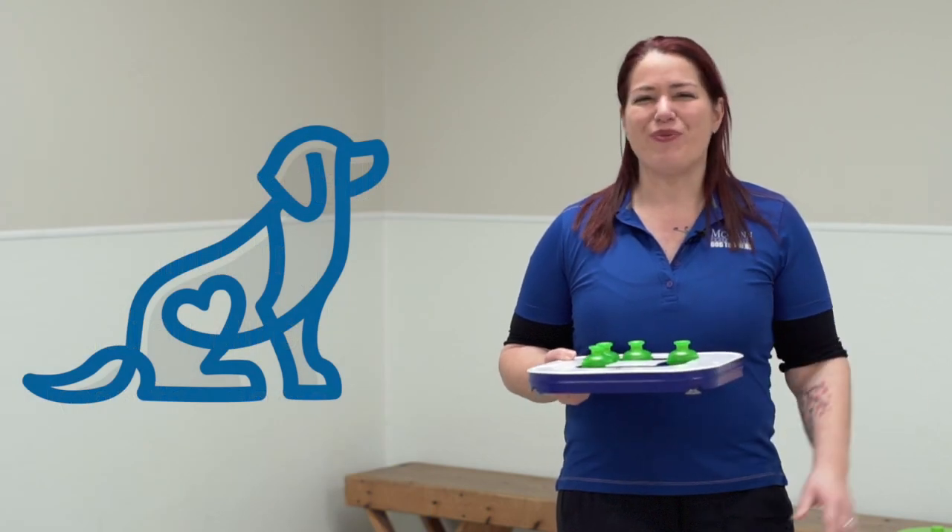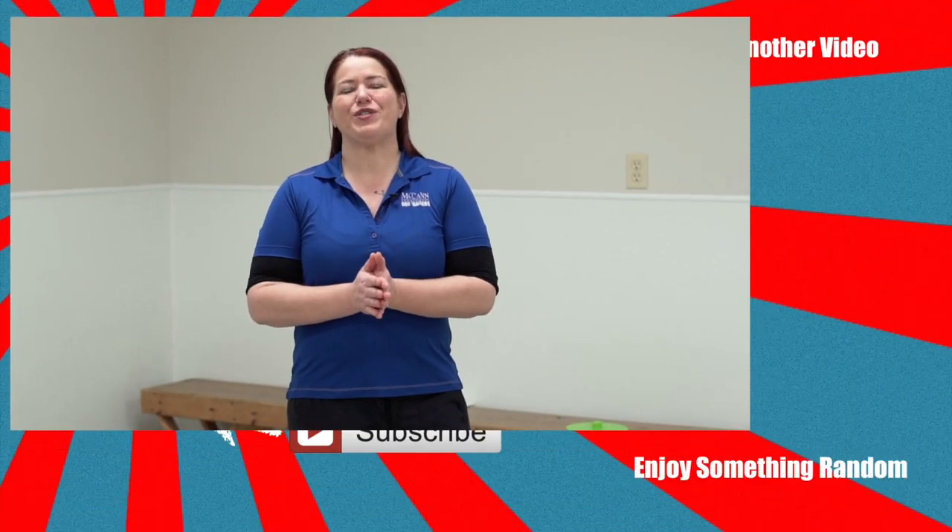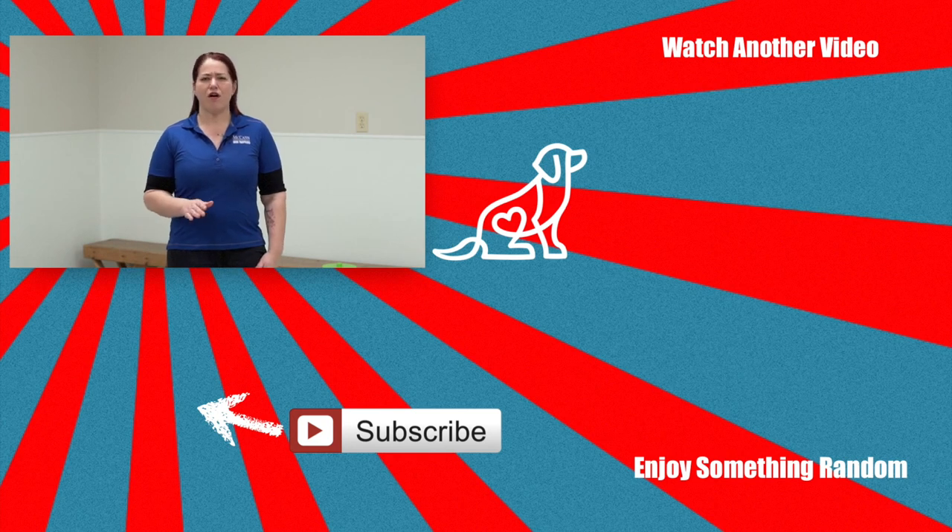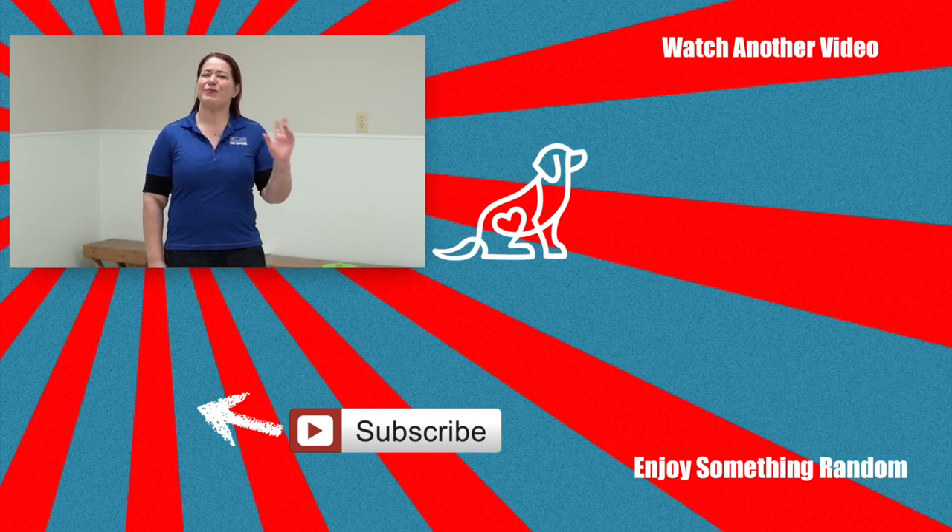All in all, we thought it was a great little game to play with your dog and definitely worthwhile for the price. That's going to be it for this product review — thanks so much for watching. Check out mccandogs.com, have a look at our blog, and sign up for the newsletter so you don't miss any of our product reviews or great videos. We'll see you next time.